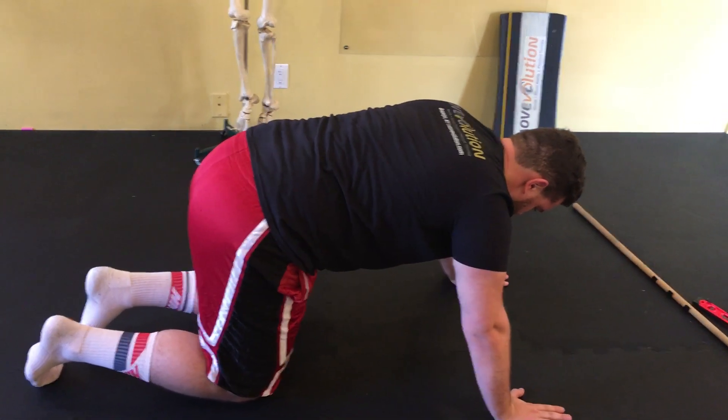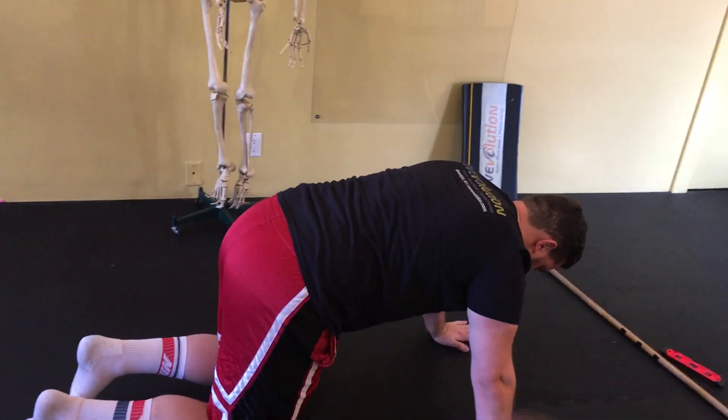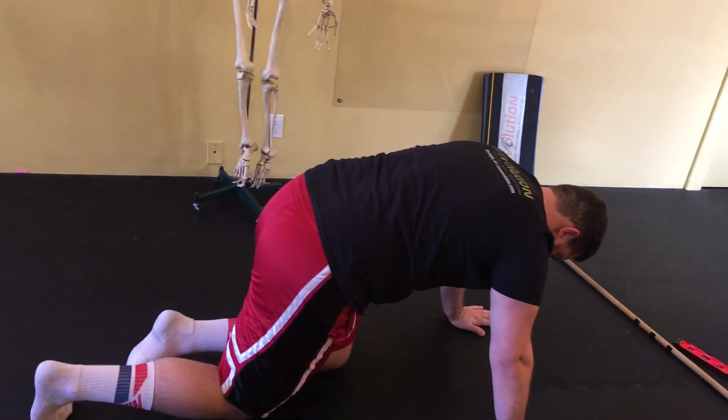Three, two, one. We are at Revolution Physical Therapy demonstrating the Spider-Man.